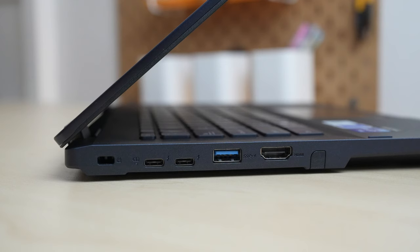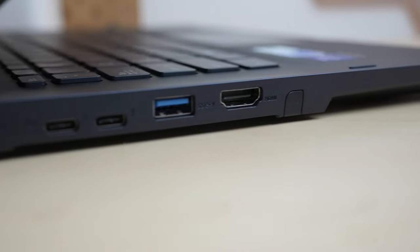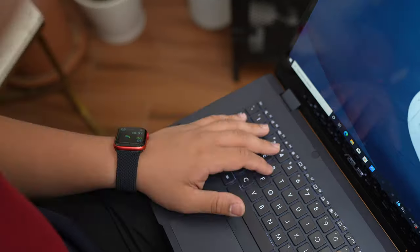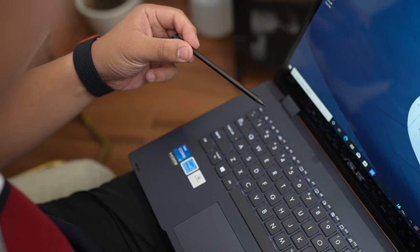The third reason why I think you should consider the ASUS ExpertBook B3 Flip is because of its ports — lots of ports. At the size of this device, you'll see the I/O ports complete with just the right amount. At the left, there are two Thunderbolt 4 ports, a USB 3.2 Gen 1 Type-A port, a full-sized HDMI port, and lastly, a pen slot. The pen slot is actually my favorite feature because I can just tuck the pen in when I'm done using it — losing pens will be lessened.